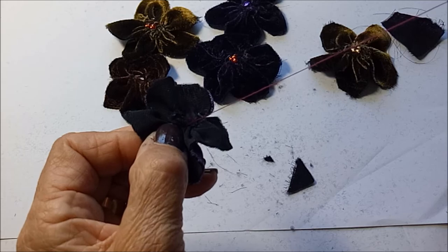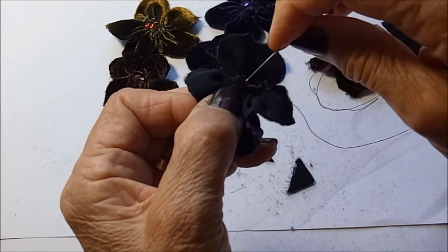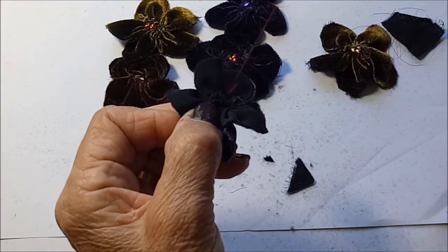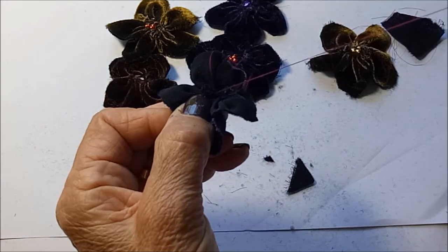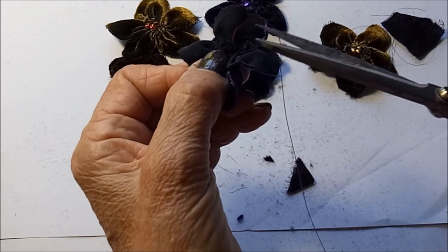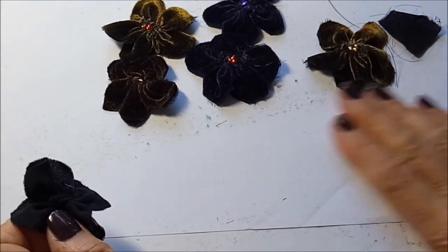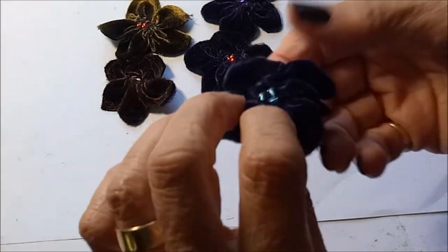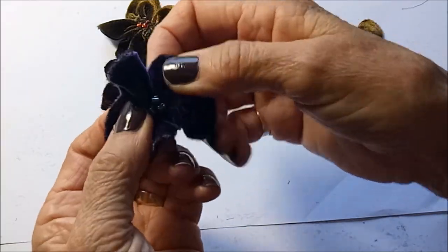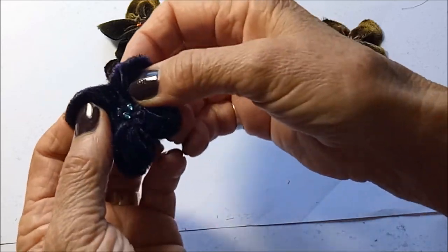You can sew or glue these onto your project. There's the finished flower. I guess you could make these as big or as small as you wanted.